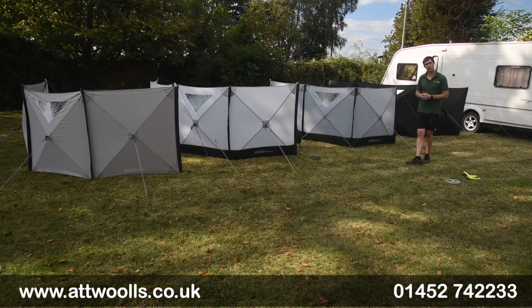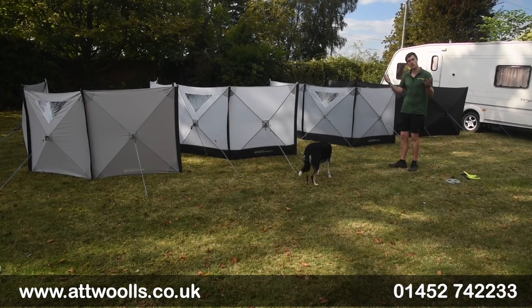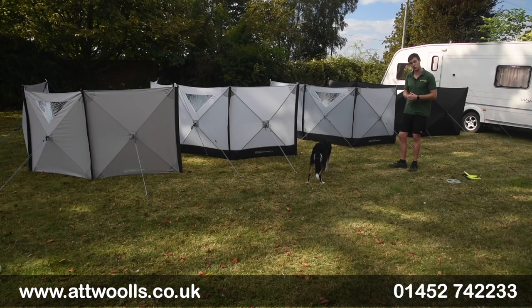Hello and welcome to Outwars Outdoors with me Mike. Today I'm going to give you a bit of an overview of the range of windbreaks from Outdoor Revolution.